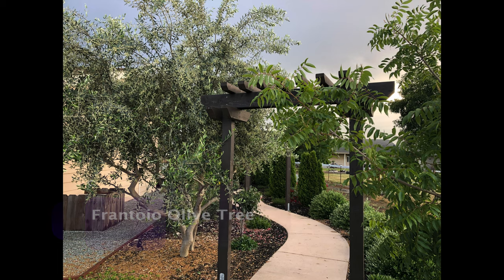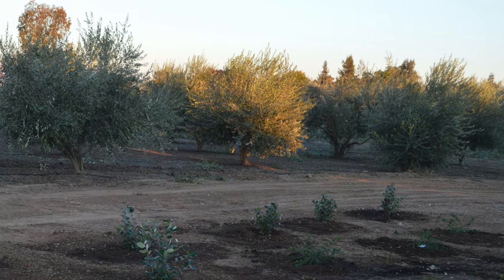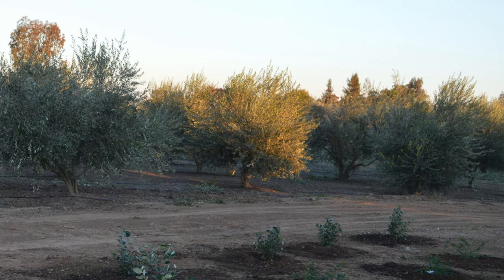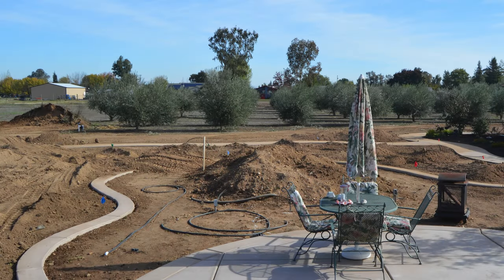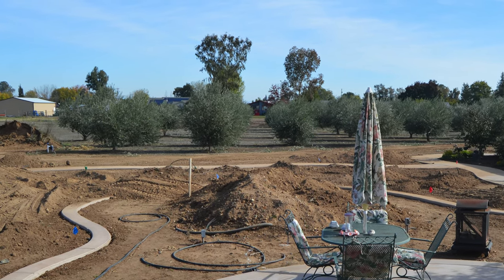This week's plant of the week is the Frantoyo olive tree. I had 90 of them, and 90 of them is a lot for one person to take care of. I did a whole lot of work, especially when we first got Weed Patch Ranch, getting them back in shape because they were grown without any irrigation for years and years, so they were kind of stunted.